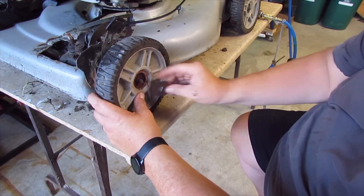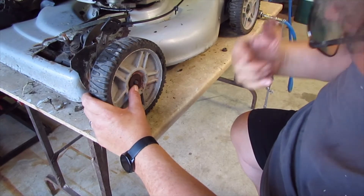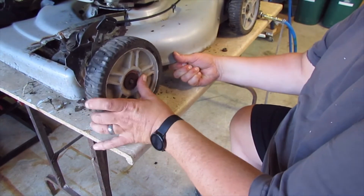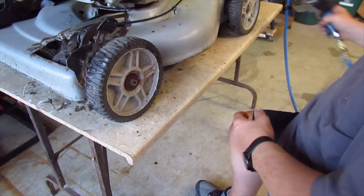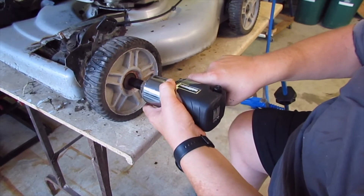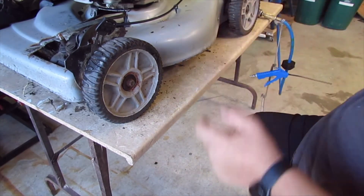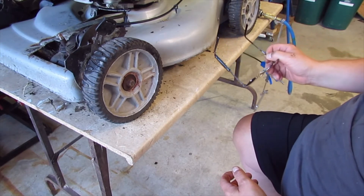Just for the hell of it, before I toss it, I'd like to know if it runs. Maybe it's a six and a half horsepower engine, 150 cc's — maybe we save it. I don't know. I'm not saving the whole lawnmower — it's not worth it. And just to keep it as a push lawnmower with all the extra weight, not worth it to me.